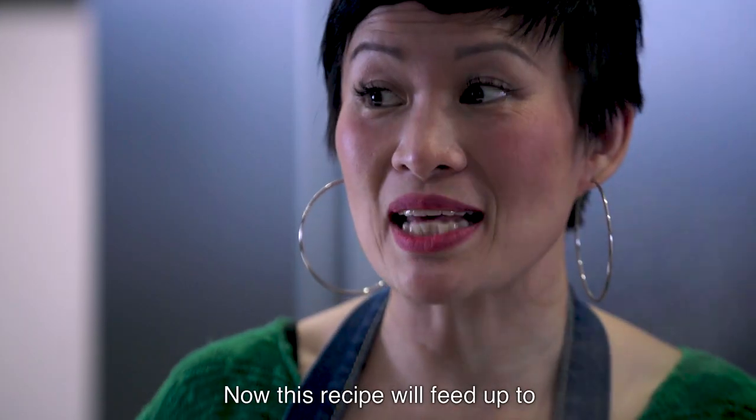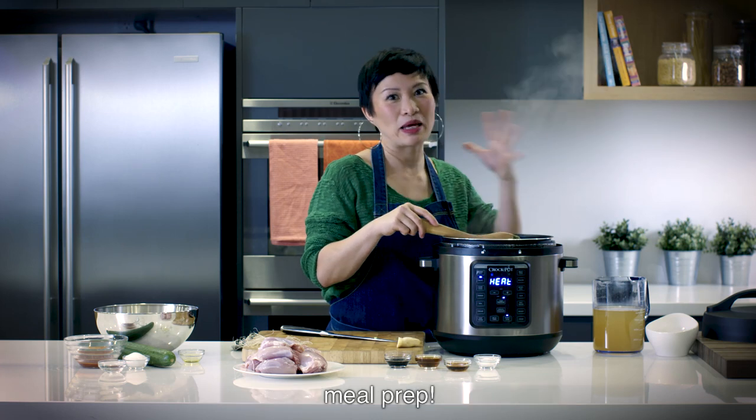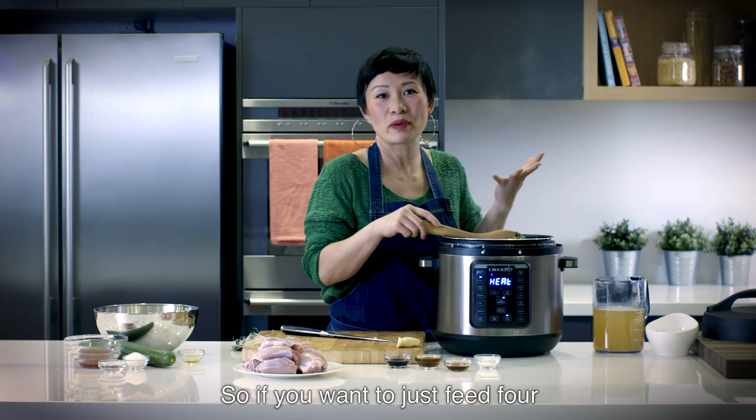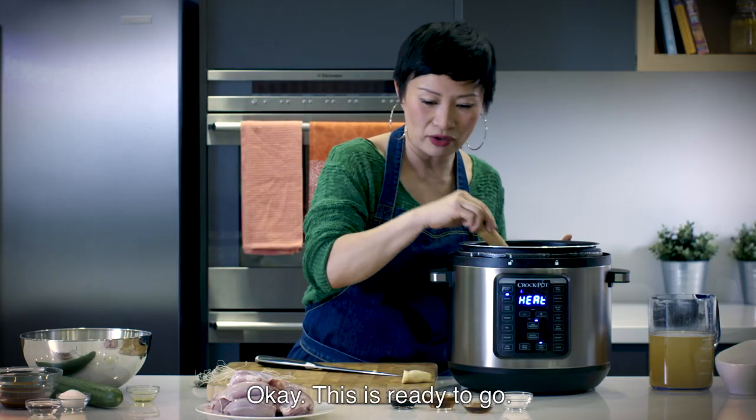You want this to get nicely browned. This recipe will feed up to eight, which seems like a lot, but what's great about the Crock-Pot is meal prep. If you want to just feed four people, you can pack the rest for lunch or freeze some for a rainy day. Okay, this is ready to go.